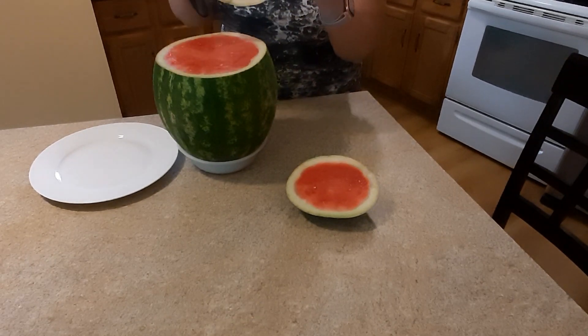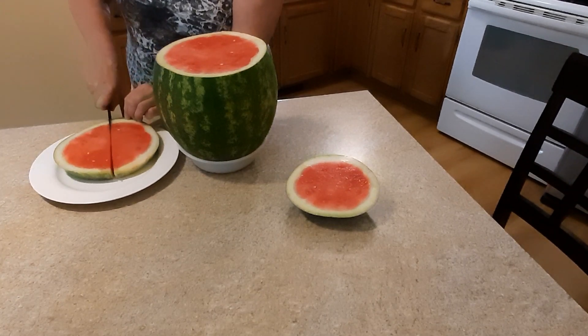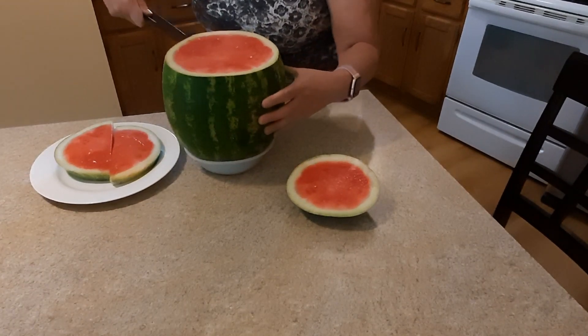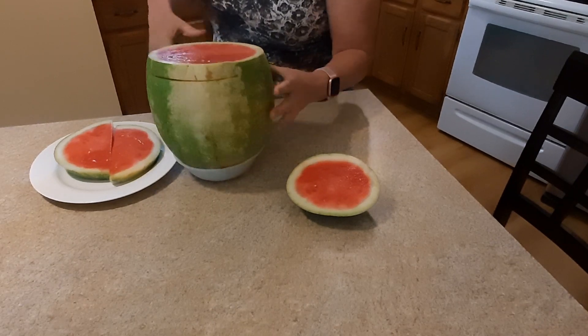Hey, we have this — it's easy to turn around, and you can cut another one. It's tasty, sweet.